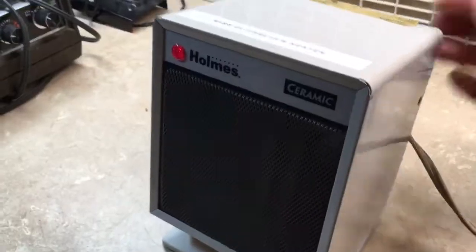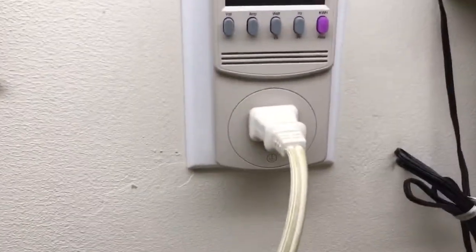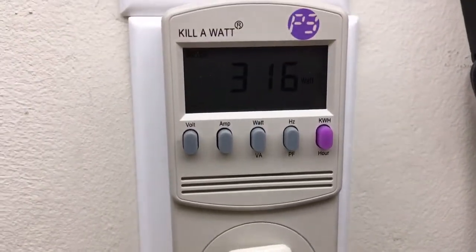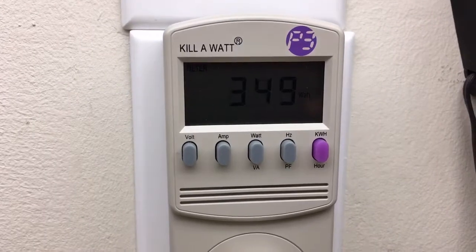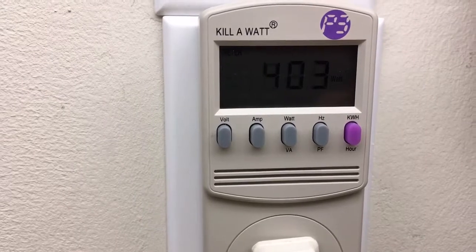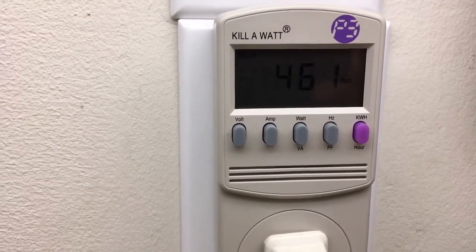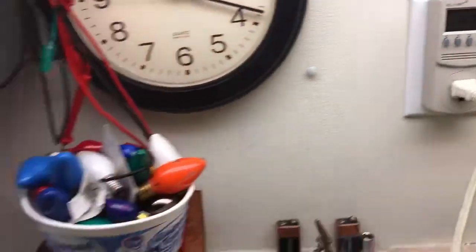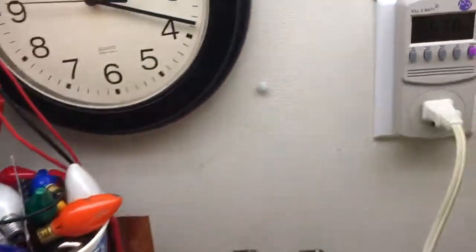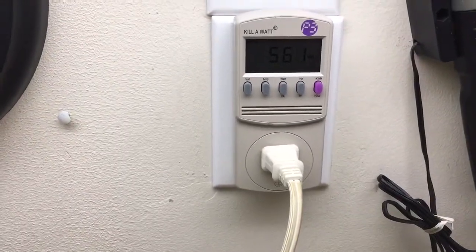And I'll go to low heat. I don't know if it's coming out on the screen — it's hard to see on camera — but we're up to almost 400 watts and climbing. I'll let that go a little while. It's getting warm and steadily climbing.